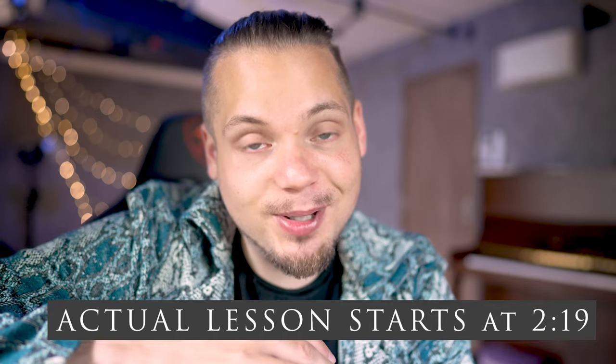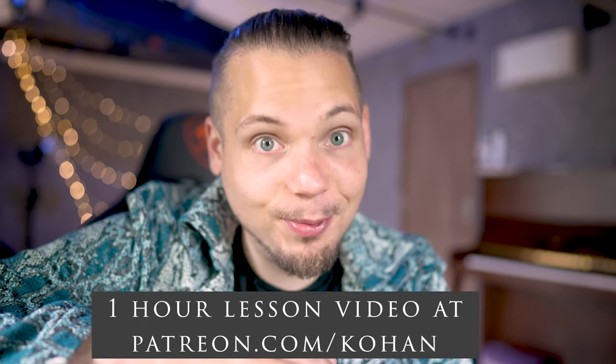Long time no see! Welcome back to the channel. This will be the lesson video of the WC Premiere Absodule. Finally.